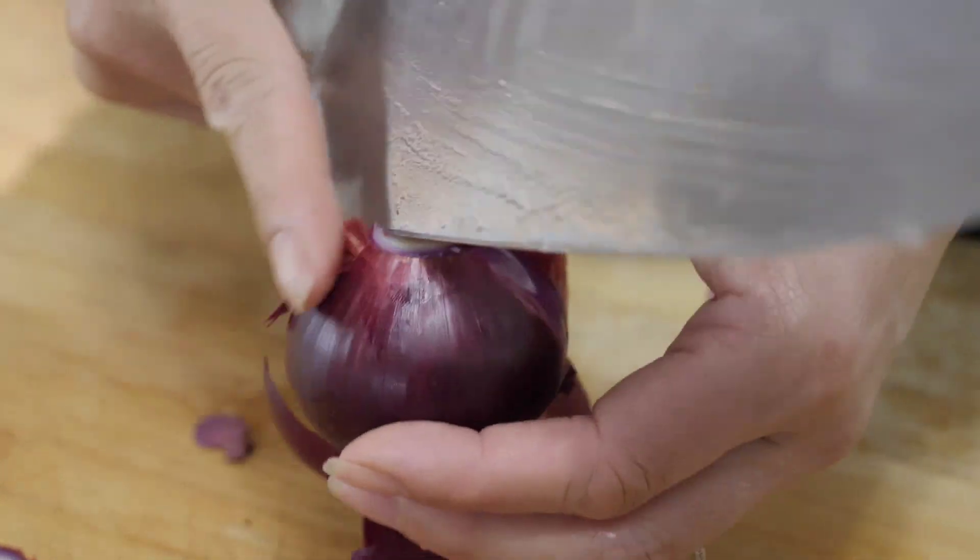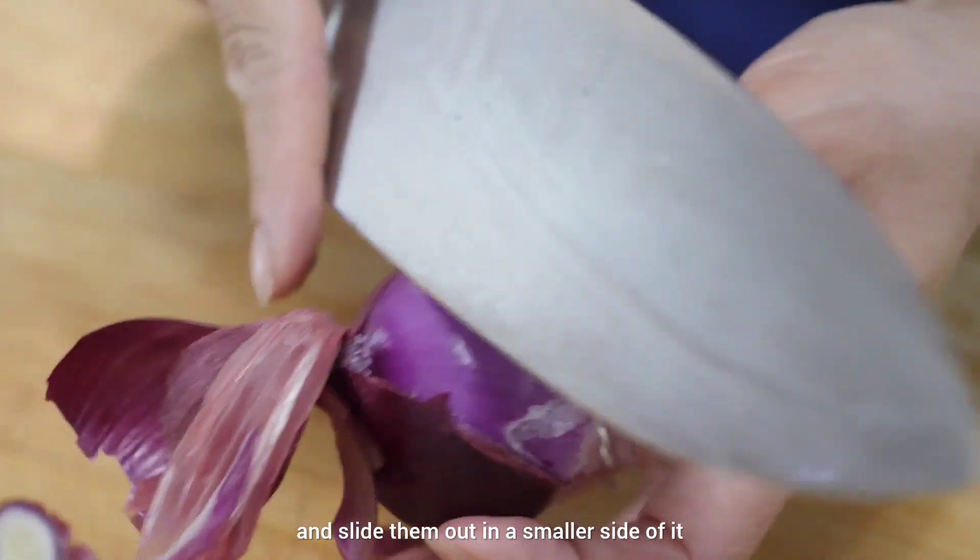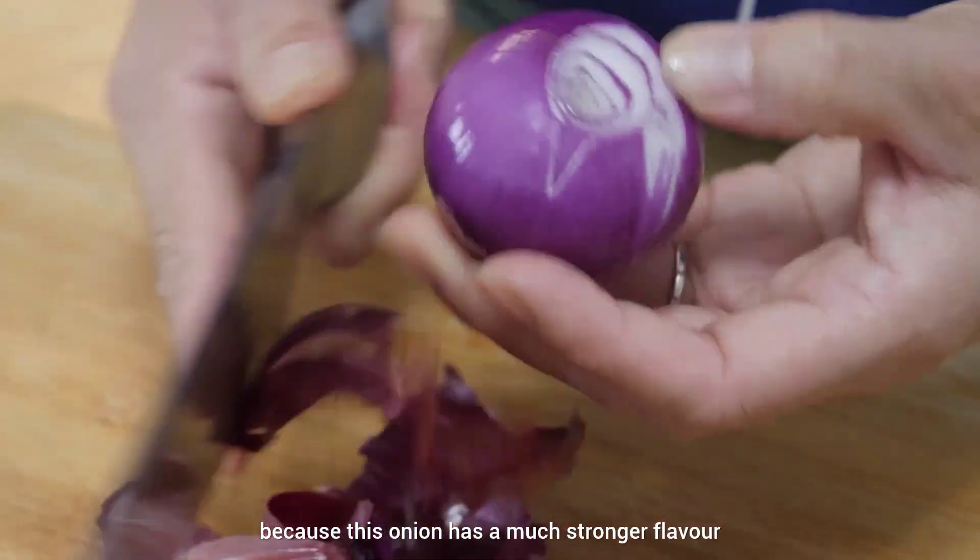I'll peel the shallot and slice it into smaller pieces, because the shallot has a much stronger flavor. Set everything aside — ready to cook.